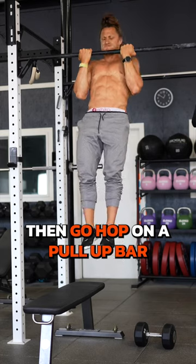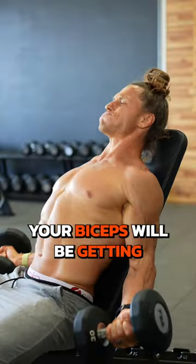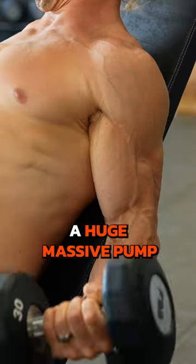Then, go hop on a pull-up bar and pulse for 15 to 30 seconds with your hands in an underhand grip. Your biceps will be getting a huge, massive pump.